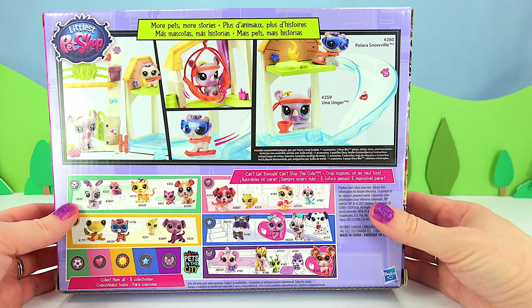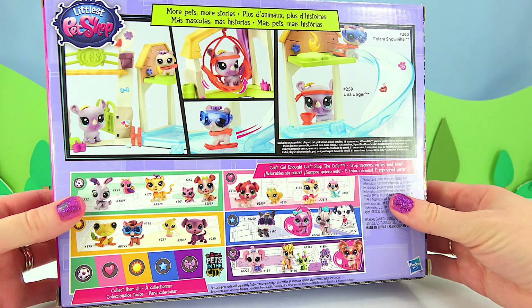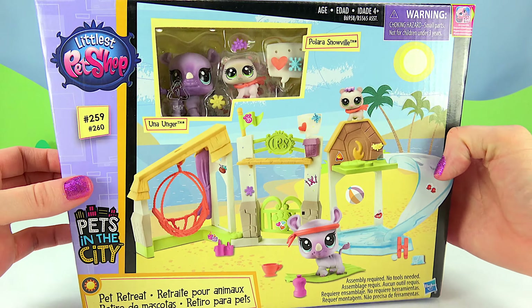Here's the back. It shows all the fun things we can do with this pet retreat. So let's open it up.